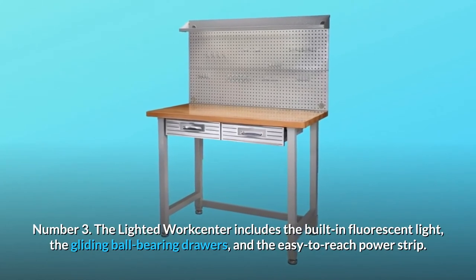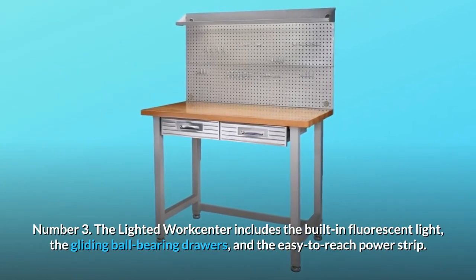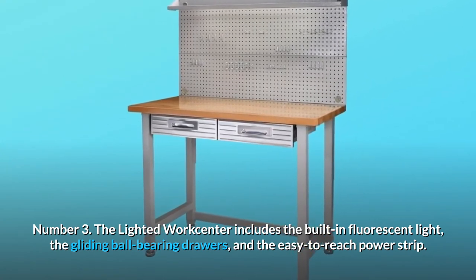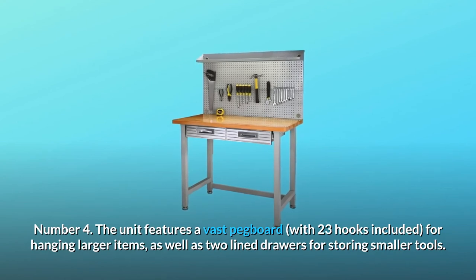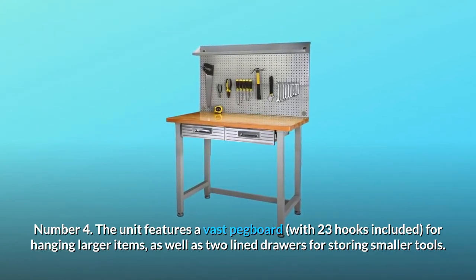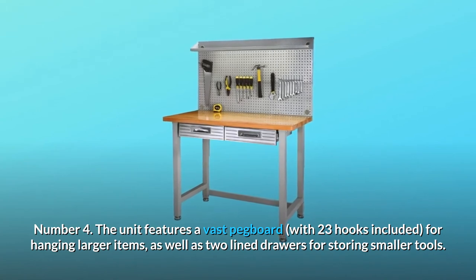Number 3: The lighted work center includes the built-in fluorescent light, the gliding ball-bearing drawers, and the easy-to-reach power strip. Number 4: The unit features a vast pegboard with 23 hooks included for hanging larger items, as well as lined drawers for storing smaller tools.